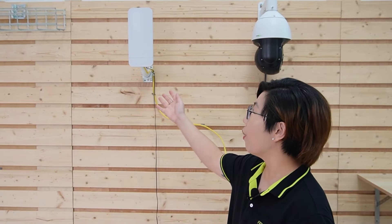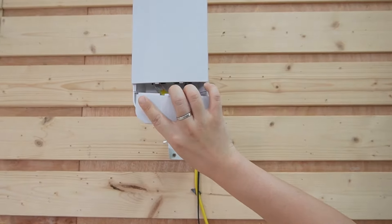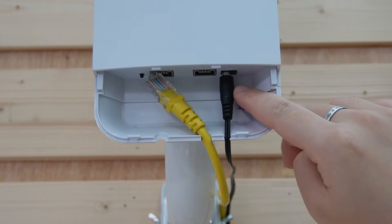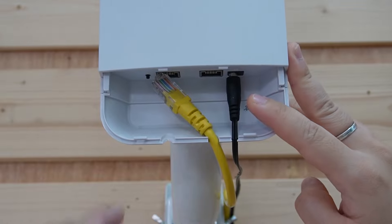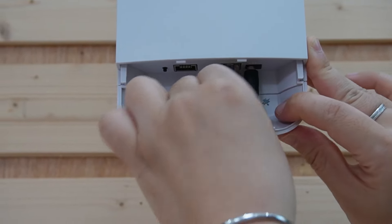Now let's move on to installation. First, mount a wireless bridge on the pole using the provided zip ties, and make sure they're securely attached. Next, connect the power supply — as you can see, it is connected to a DC 12-volt power adapter. Then connect the ethernet cable from our camera to the wireless bridge.